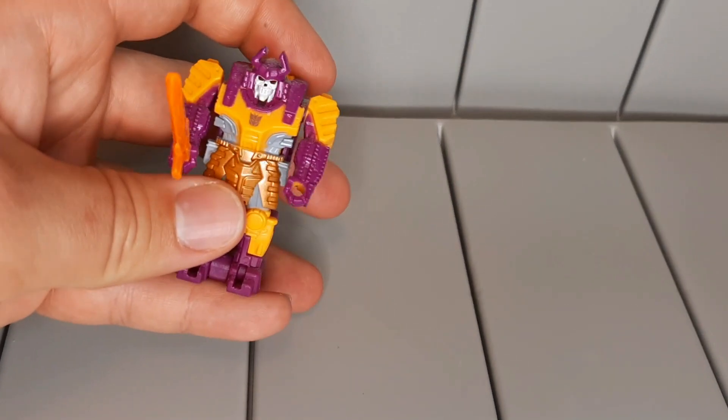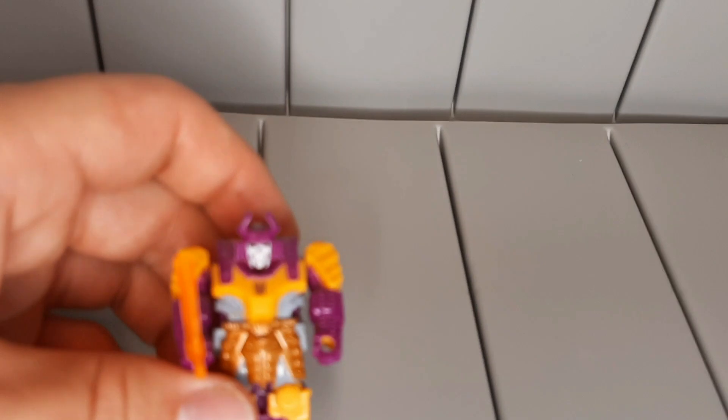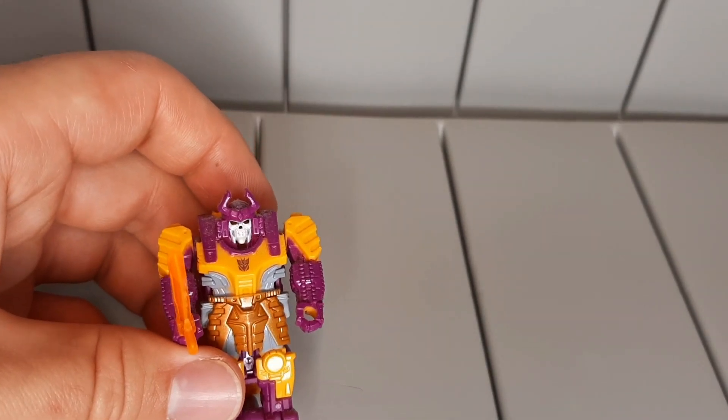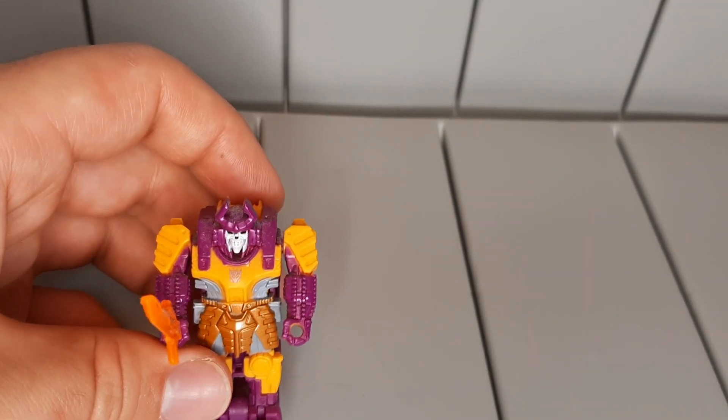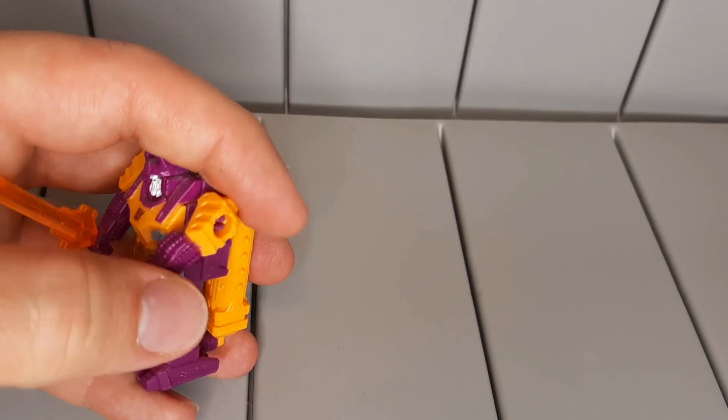Little bits of paint apps really go a long way, considering this doesn't really do a whole lot. But he does have a pretty cool skeleton face with his samurai helmet and robotic samurai armor. He even looks like he has tank treads on his arms.